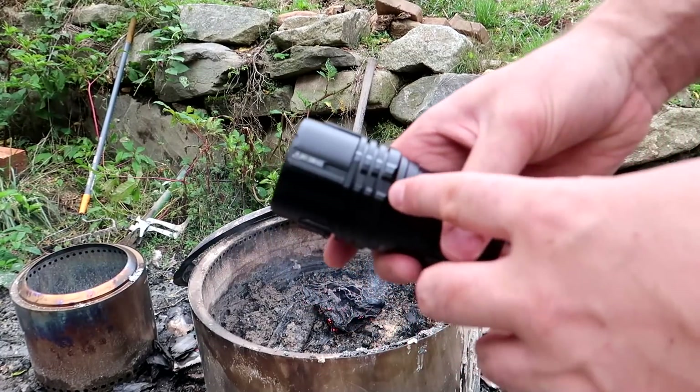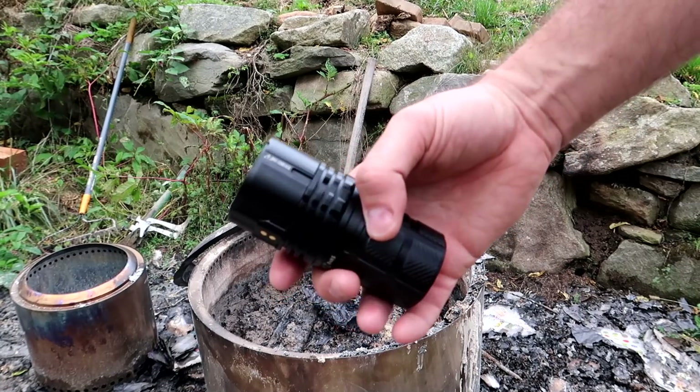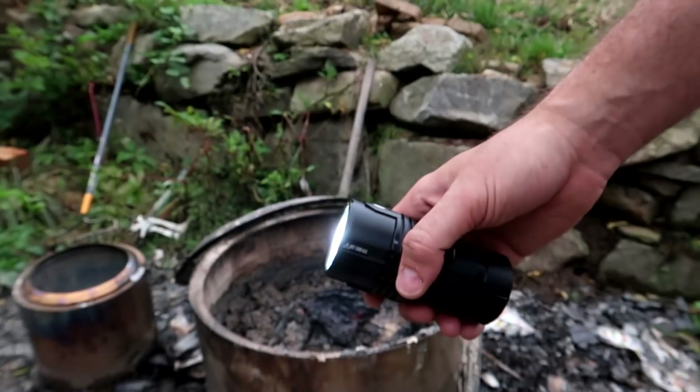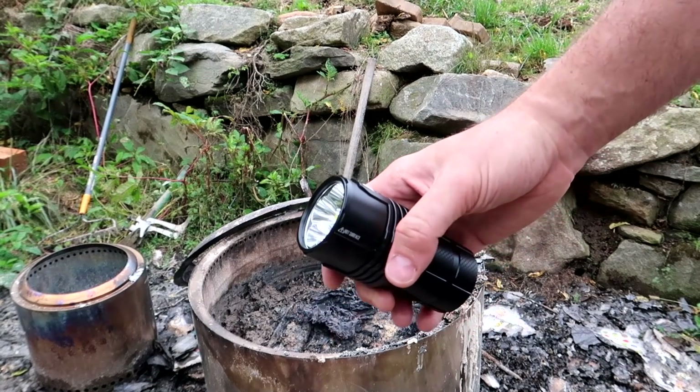This is why you want to put the safety plastic in the middle between the batteries, so that way it doesn't light up by mistake and kids don't get it. Through the camera it's not a big deal, but in real life you don't want to look at the light because it's going to hurt your vision.